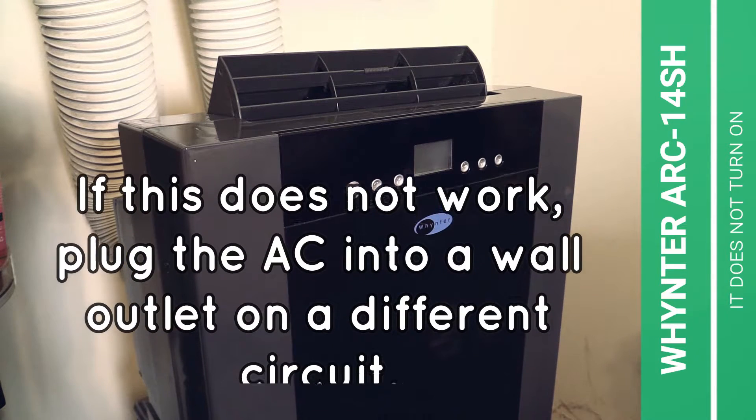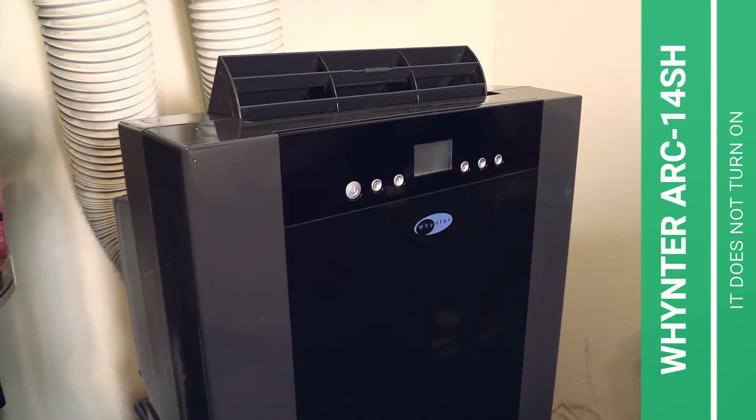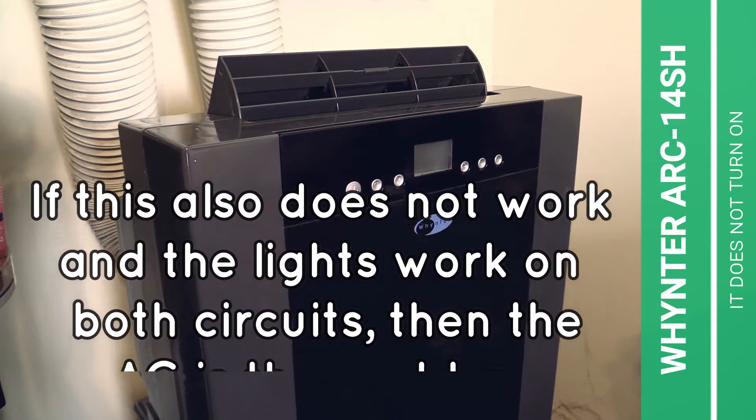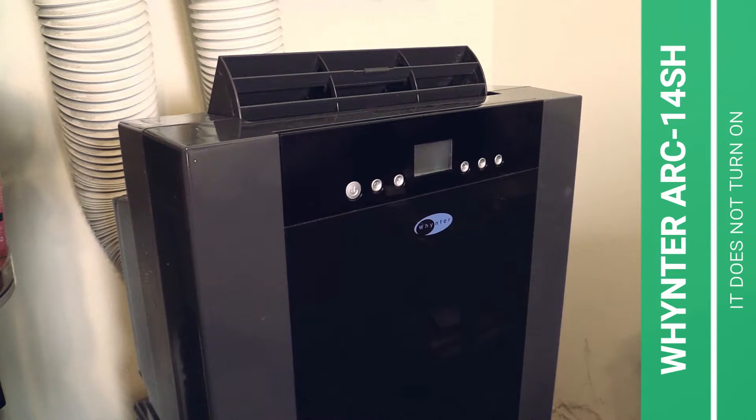If after plugging the Whynter air conditioner into a wall outlet it still doesn't work, please try to plug it into a wall outlet which is not on the same circuit. When the lights are on on both circuits you have just tried out, then you have a problem directly with the air conditioner.